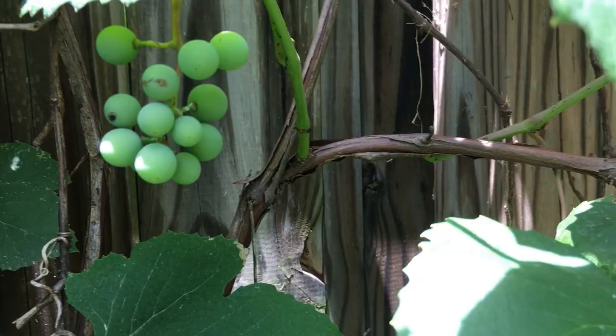Grapes everywhere you look. Hey guys, thanks for watching that little tour. We'll be back in a month, and in the meantime we'll probably throw up one or two more special videos about special topics. If you have any comments or suggestions, of course you know what to do. Appreciate you watching, and happy gardening.